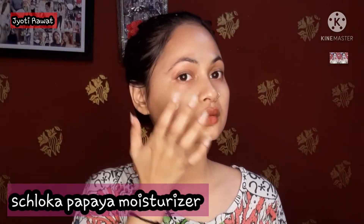I will now moisturize with my Papaya Hibiscus moisturizer by Shloka. It moisturizes very well and keeps your skin hydrated all day long.